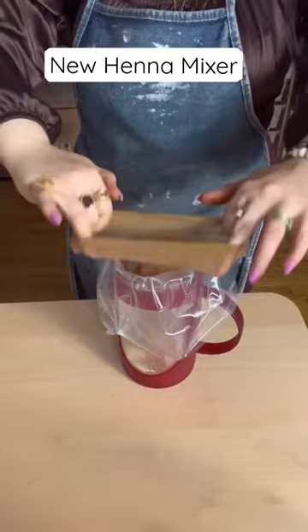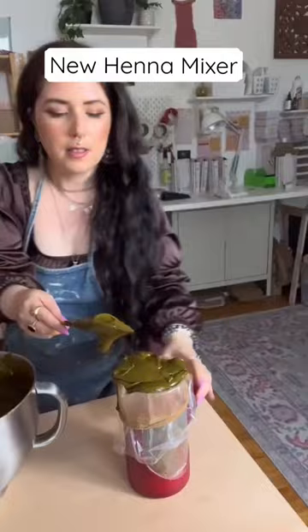Here I am checking for any holes in the nylons, because yes I do reuse them — which is a very common question I get — and it can get a little messy, not gonna lie.